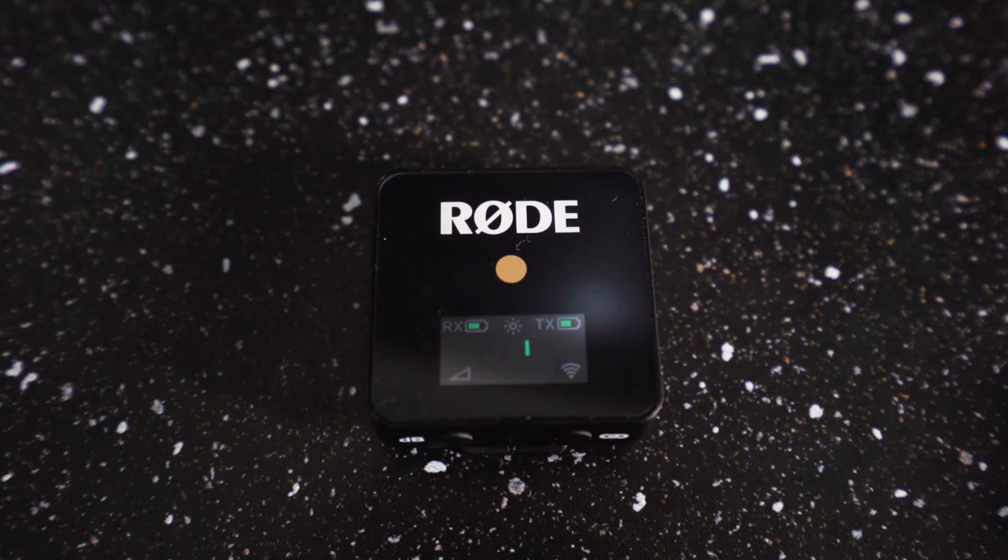Something I really like about the receiver unit is it comes with an LCD screen that shows the decibel reading. Microphones in this price range normally don't have that, and you'd normally be relying on what comes through on the camera, which you can't see.